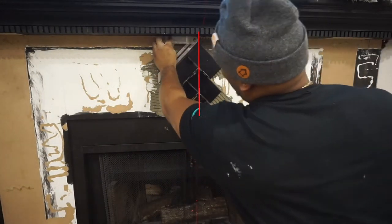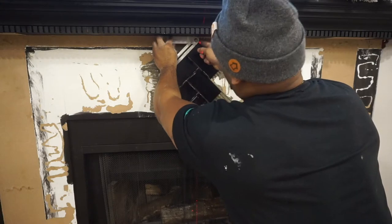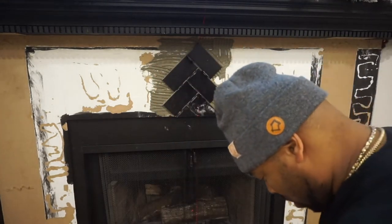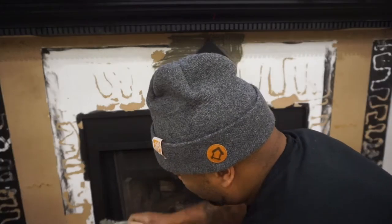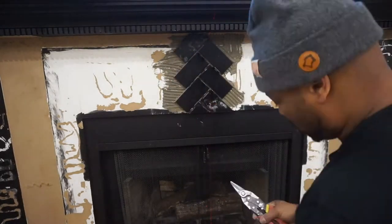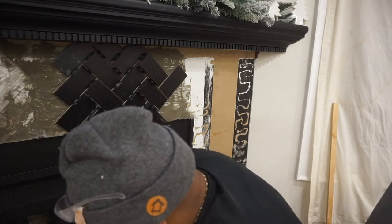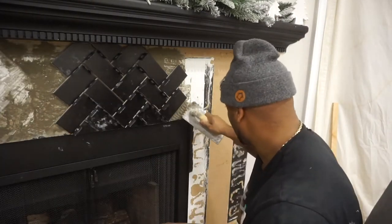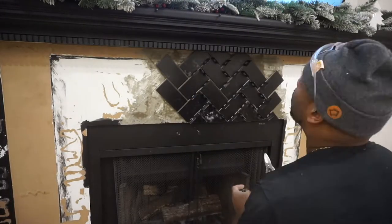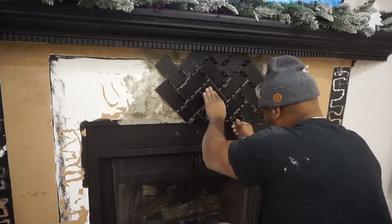Once I have my plumb line to run the tiles off of, I can slowly work my way up until I get to the top underneath the mantle. Then I'm going to use my sliding T-bevel - I'll place it along the bottom of the mantle and swing the arm along the face of the tile. That will allow me to replicate that angle directly onto my tile, which really sped things up when finding the angles. I wanted to make sure I didn't over-cut any of them, especially along the top.